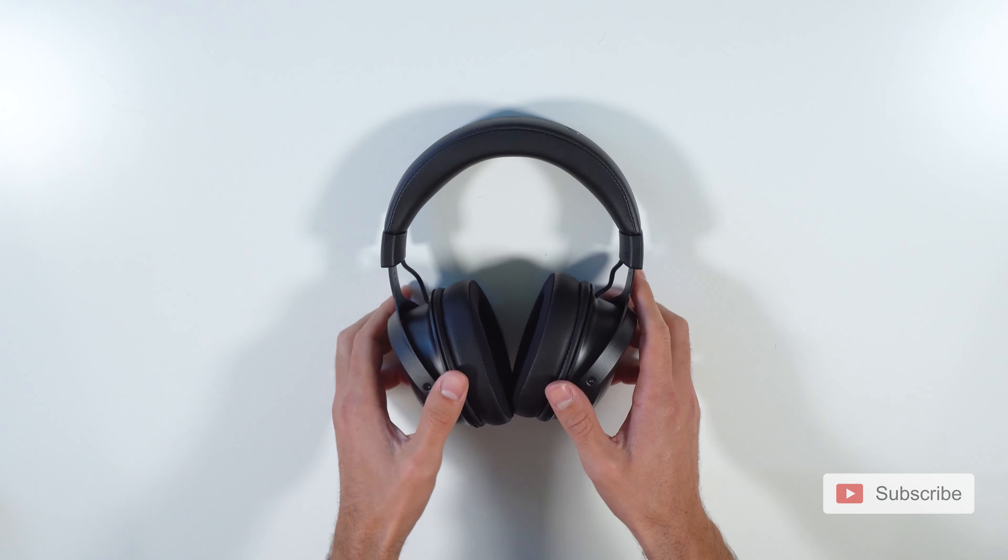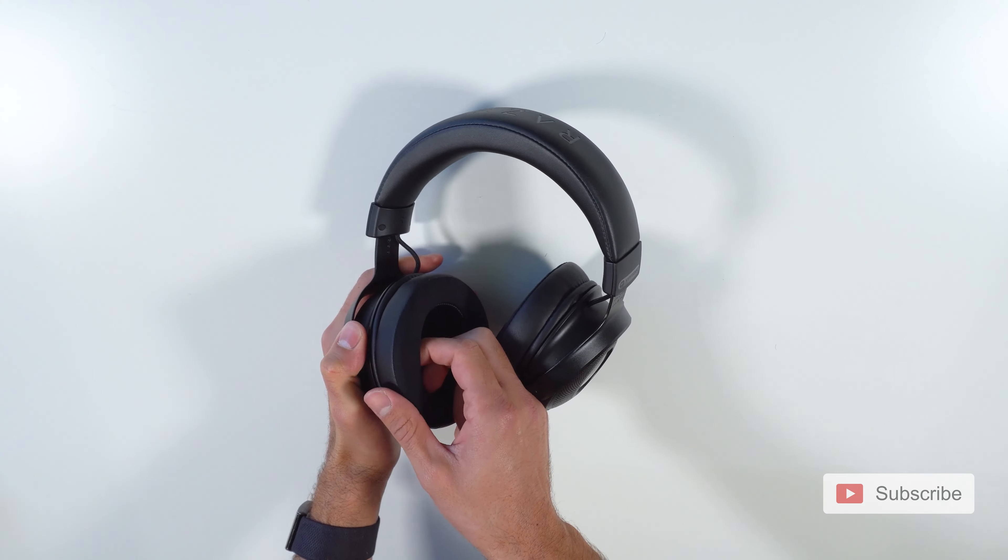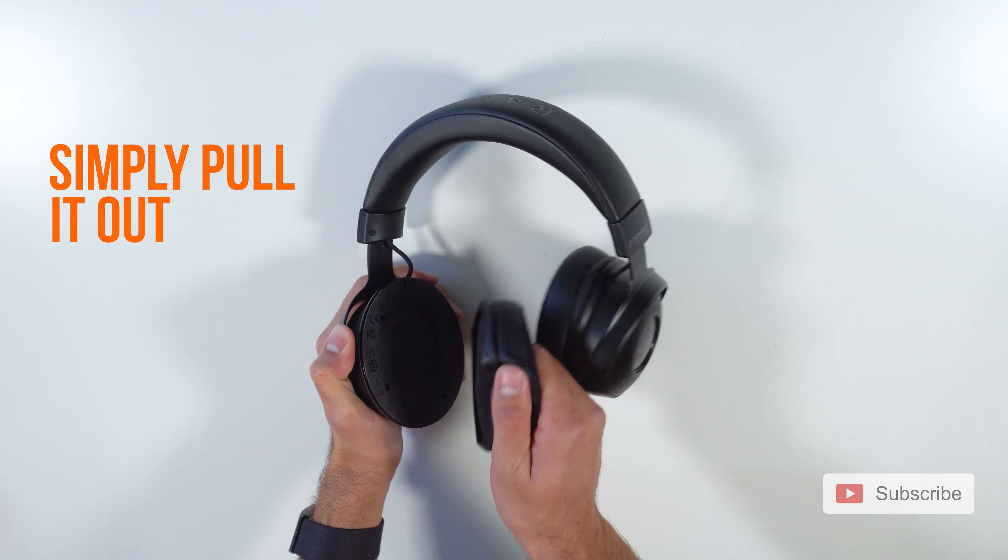It's going to be very simple. These are the Kraken V3 Pro. The way you're going to remove the ear pad is you're going to hold it from the inside like this with your finger and simply pull it out.